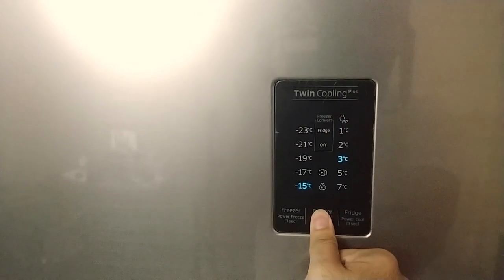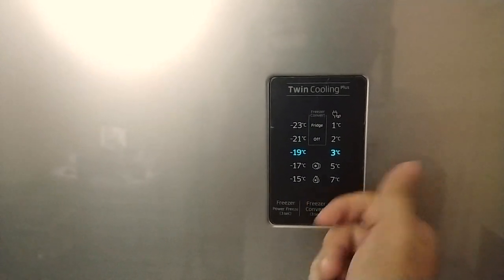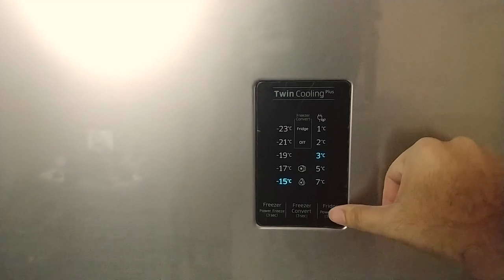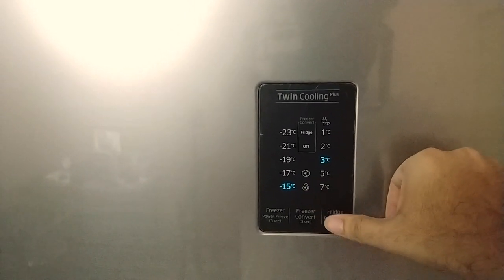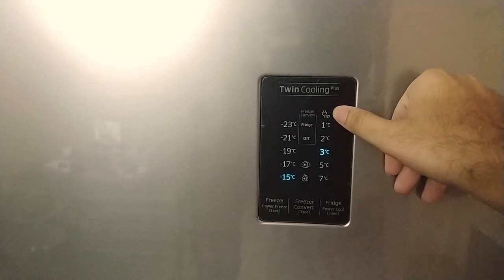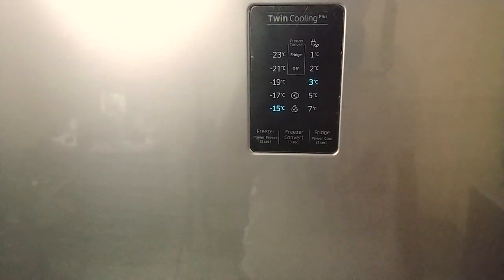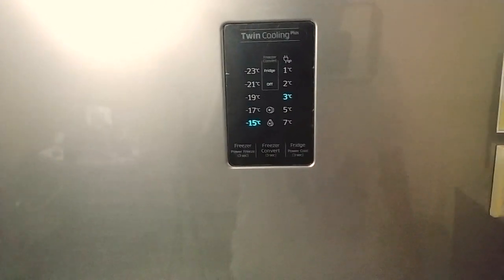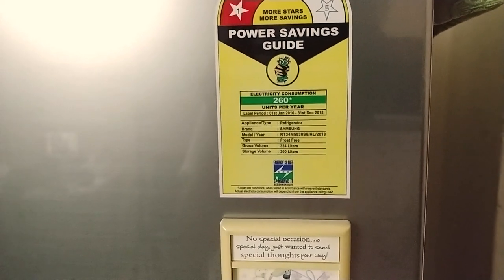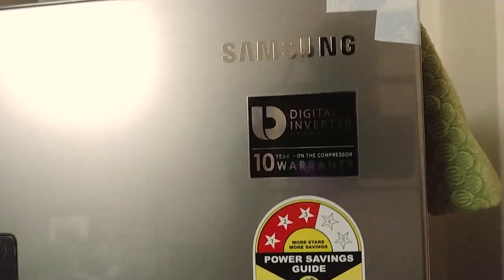You can also convert the freezer into a regular refrigerator — just press and hold the fridge on/off button for three seconds and the freezer switches off. The same applies to the refrigerator section: press and hold for three seconds to switch into power cool mode, which runs at higher power to cool your food instantly. There's also a vacation mode that switches off the freezer and runs the refrigerator in a very low power mode to keep food stable without high power consumption. The rated power consumption is 260 units per year, with a storage volume of 324 liters gross, and it uses a digital inverter compressor — not the linear compressor that LG uses.